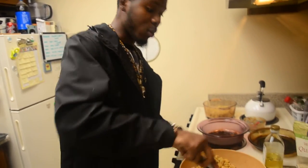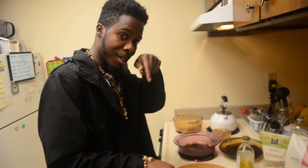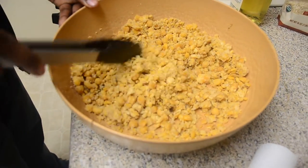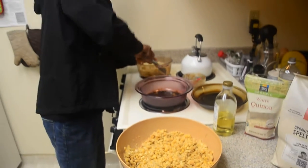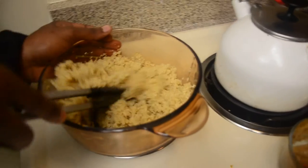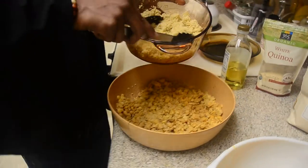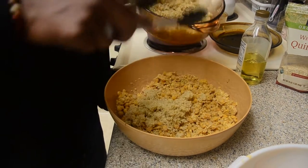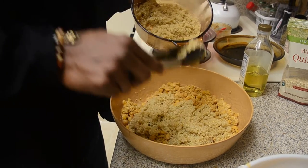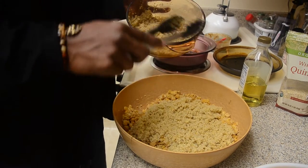So look, that's what we got right now — we're working with some garbanzo beans. See these garbanzo beans? Already cooked them and smashed them up. You already know garbanzo beans are good for your protein. For those of you who ask where you get your protein — you're gonna get it from these garbanzo beans, and you're gonna get some good fiber out of there too.